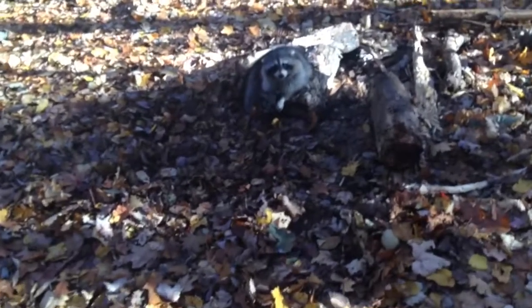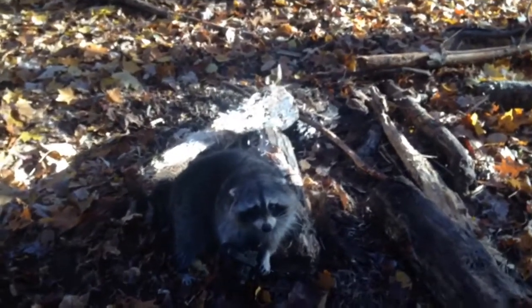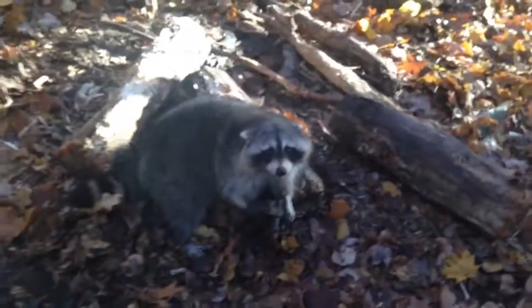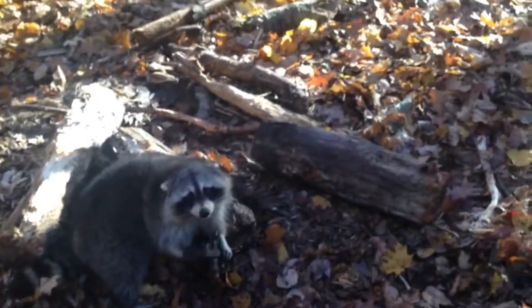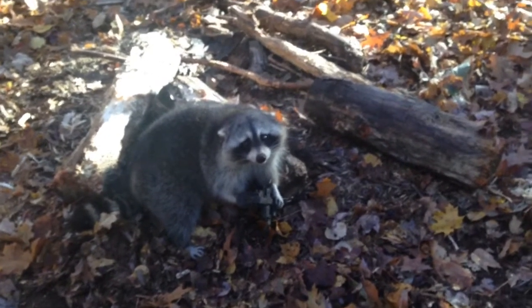Well guys, got my first coon ever. Never caught a coon before. I actually caught him in one of the cubbies I made. He's a big coon, too. Holy crap, is he huge. That's a big one. Destroyed the cubby. But I ran the Duke one and a half. Pretty happy with that.